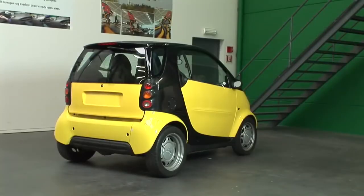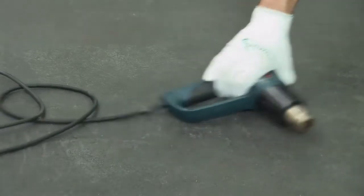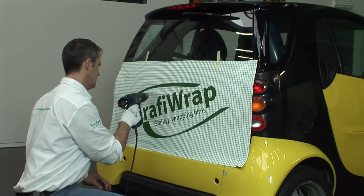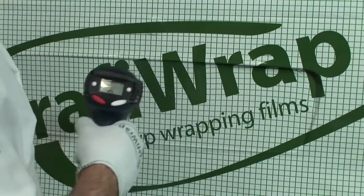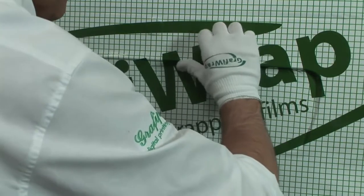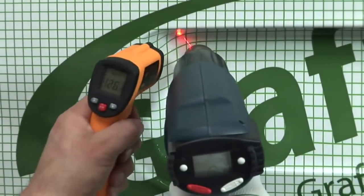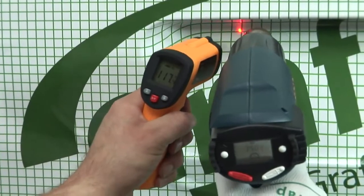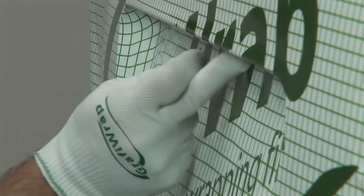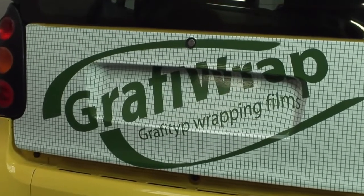Some cars have very deep indents. It's very important to apply the film to these indents in the right way. The film should never be stretched in the curve of the indent. That's why we always heat the other side while we push the unheated film into the indent. In this way, the film is only stretched over the even part of the indent. After heating at a temperature of 350 degrees Celsius on your heat gun, leave the film to cool down for a moment, then press it firmly once again. This will make sure of a correct result.